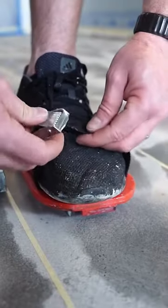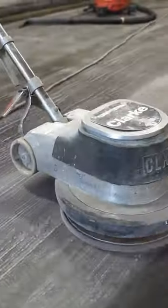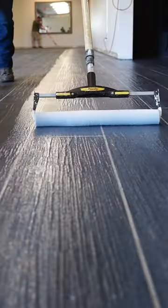Put shoes on that can get messed up, pour the concrete, make it pretty, pour more concrete, let the concrete dry, stain it, sand the top, pull up the tape, seal it.